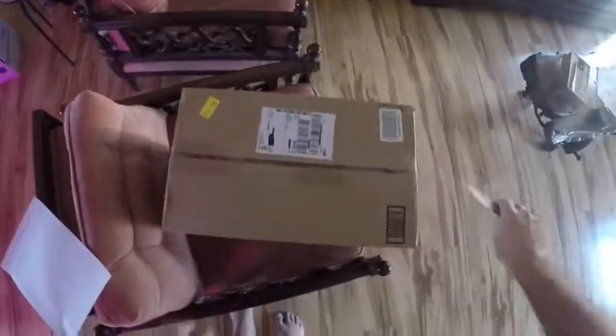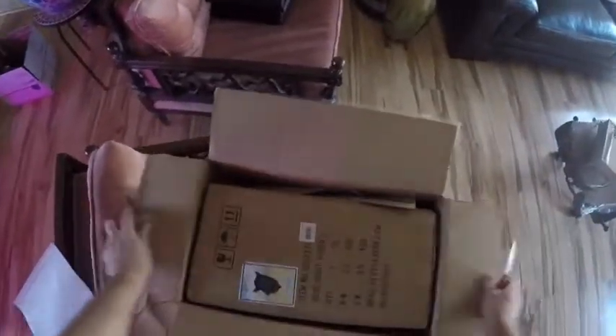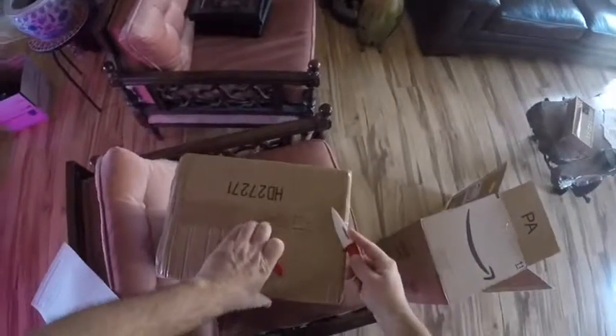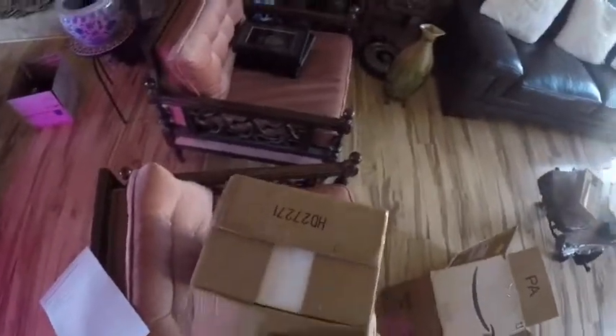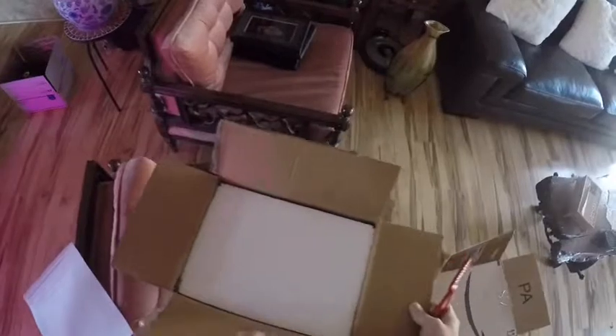So they usually come in double packaging, and this is no exception. I have not opened this yet, so I've been looking forward to receiving it. It seems like Amazon has changed their shipping — the two-day Prime membership, I used to get it in two days, but now they're saying it's two days from when they mail it, and now it's taking close to a week for me to receive stuff.